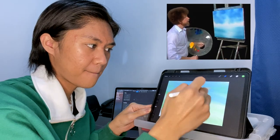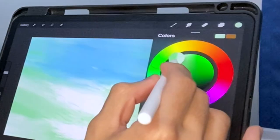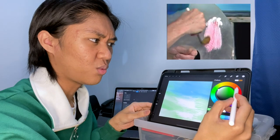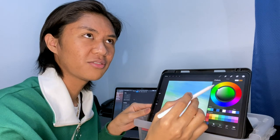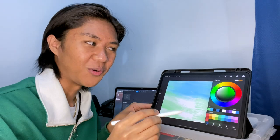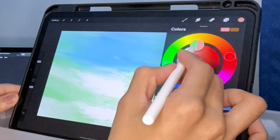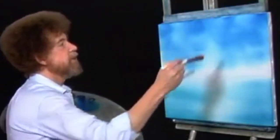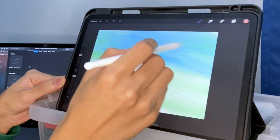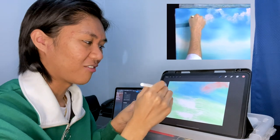Bob Ross: Let's make some big fluffy clouds today. I'll go right into the titanium white with a one-inch brush and pick up the least little touch of bright red — very small amount. Creator: Wait, red or white? He said titanium white and red, so I'm going to assume he's mixing it. I'm going to use red. Bob Ross: Maybe there's happy little clouds that just sort of float right around in the sky. This is your world.